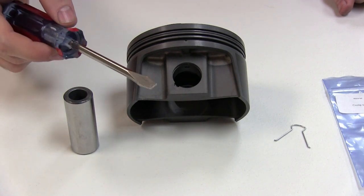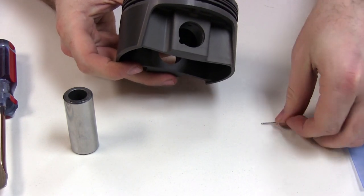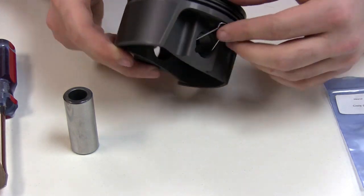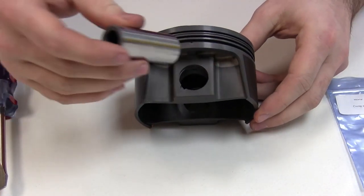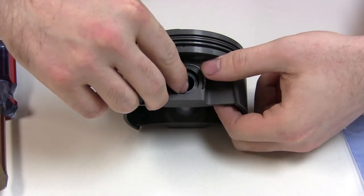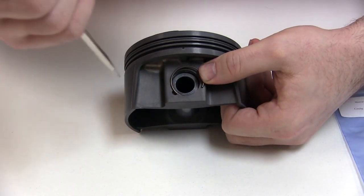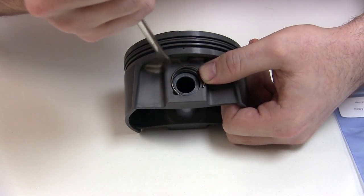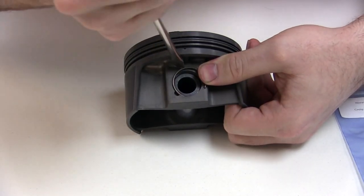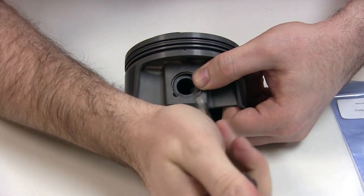Now we'll show the installation with just a typical flat blade screwdriver. Go ahead and flip your piston over, install your binder clip into the circlip groove — it'll hold itself in place. Slide the wrist pin into place. Grab a new circlip, place it into the piston like so. Apply a slight pressure with your thumb, then try to find somewhere on the piston where you can safely pry — do more of a prying and rolling motion. Sometimes you'll slip.